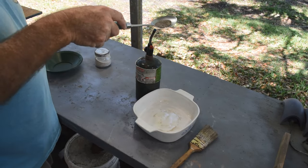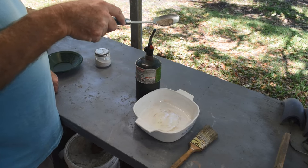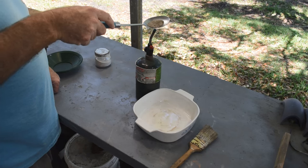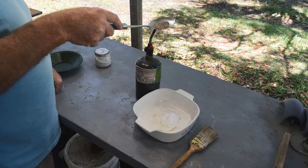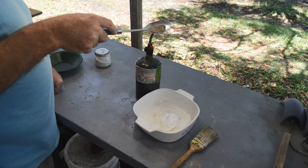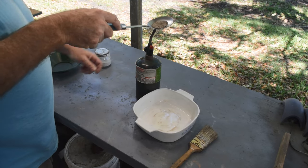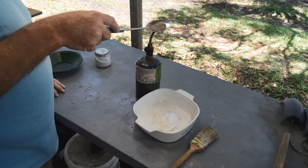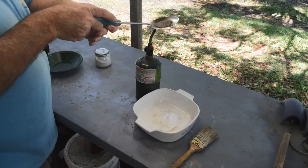That looks pretty good — we'll try roasting like that and see how it goes, hopefully it won't be a disaster. There's a bit of a light breeze coming from behind me blowing that way, so I shouldn't have to breathe the fumes coming off this. Getting it warm here — sorry for the harsh lighting conditions today, I hope you can see this. I'm thinking we're going to get hot enough for something to happen here.